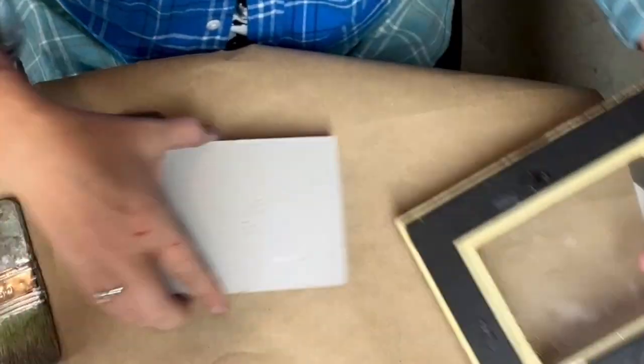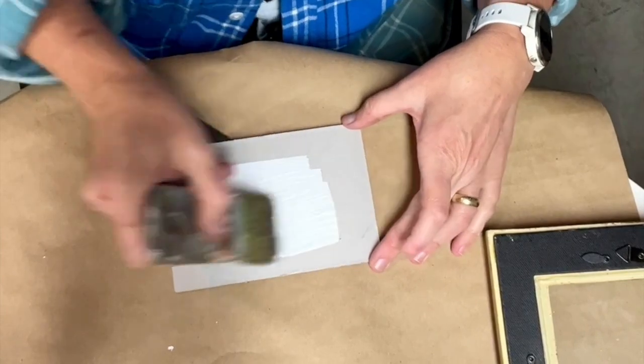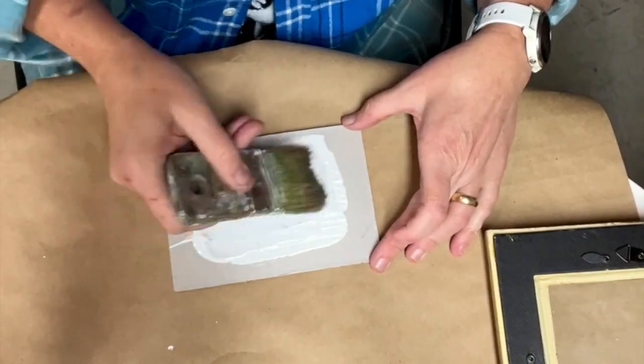Here's a quick Christmas craft using a thrifted frame and some JRV decoupage paper. I'm painting the back of the cardboard first with some DIY paint in the color beadboard.